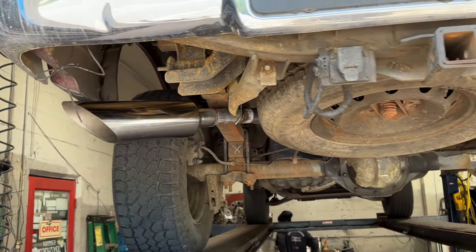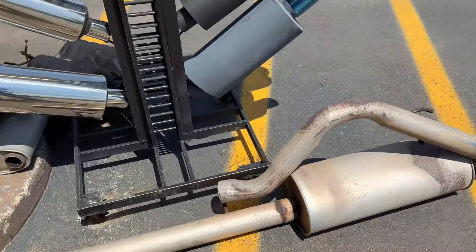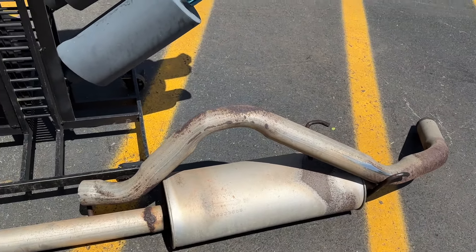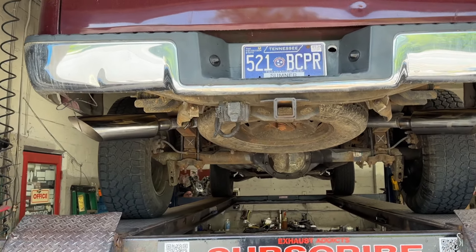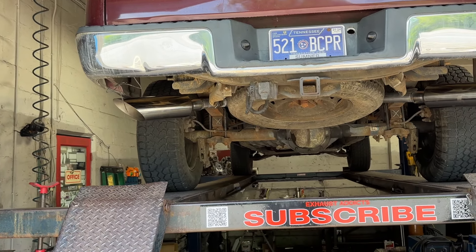Came out really nice, really clean. There it is — true dual all the way back. There's the muffler and tailpipe that was on it that we cut off right there and replaced it. It looks a lot better, a lot cleaner. We'll let you guys hear it in a second. And if you guys don't know, we are located in Nashville, Tennessee — Music City USA.